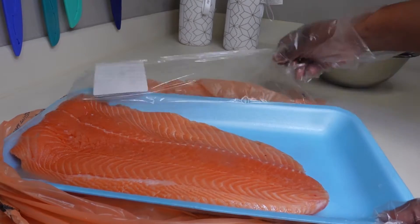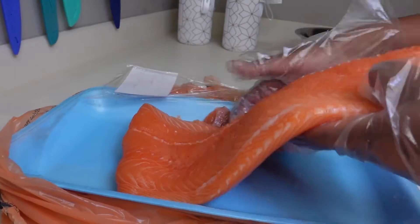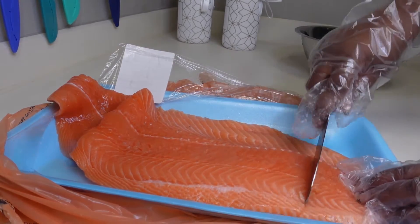Am I the only person that despises cutting meat on an actual cutting board? So either I cut it on the container that it comes in, or I have one container specifically for meat that I bleach quite often. Let me know down below — do you cut on the cutting board, or do you do like I do?